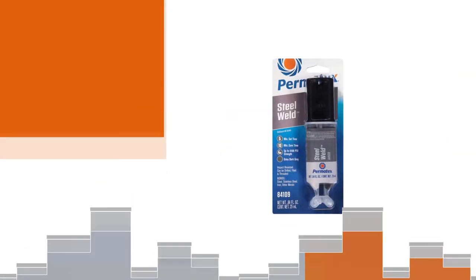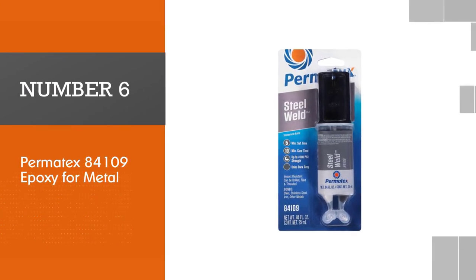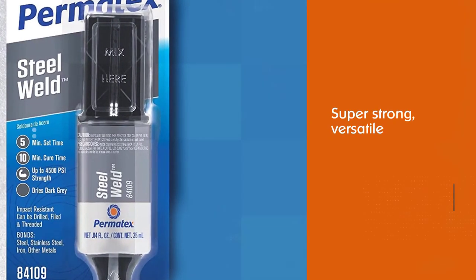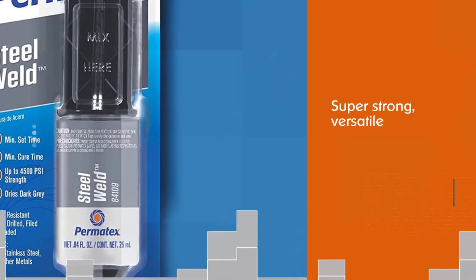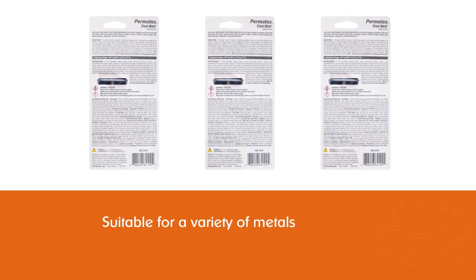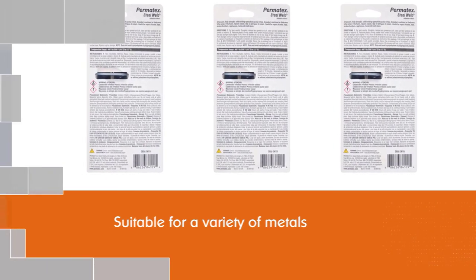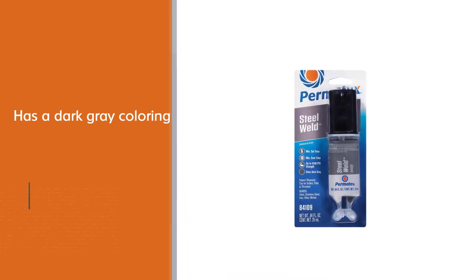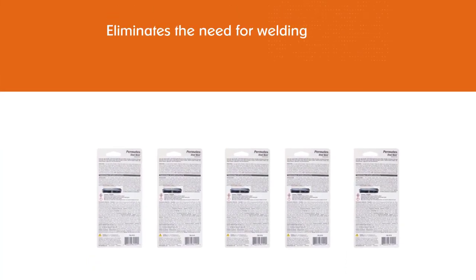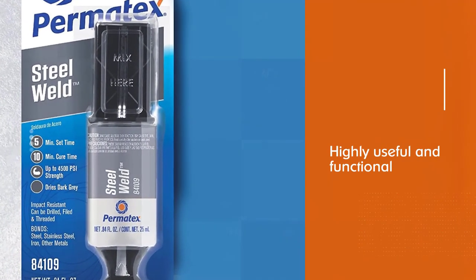Number six: Permatex 84109 epoxy for metal. This product is super strong, versatile for a variety of metal purposes, and budget friendly, which is why it is our best value pick. The Permatex 84109 is suitable for metals including aluminum, brass, chrome, copper, iron, stainless steel, and steel. It eliminates the need for welding, is water and solvent resistant, and sets in four minutes without the need for clamping.